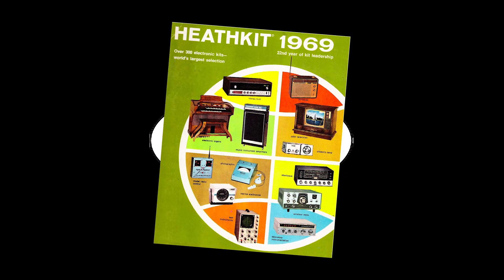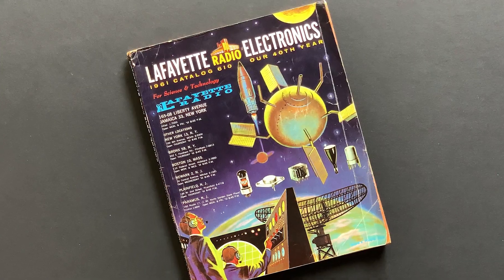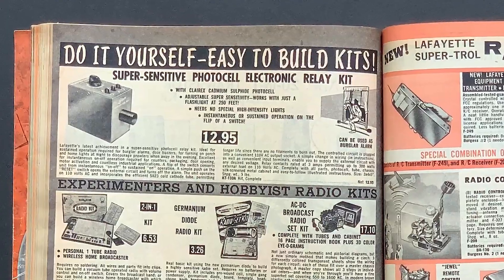Kits — radio and electronics kits. Today we're going to unbox a vintage 1957 unbuilt radio kit.